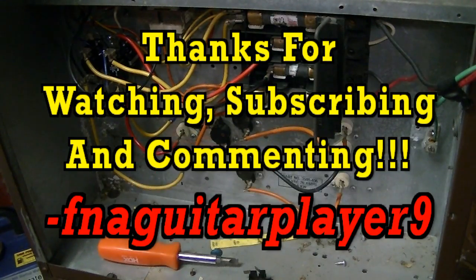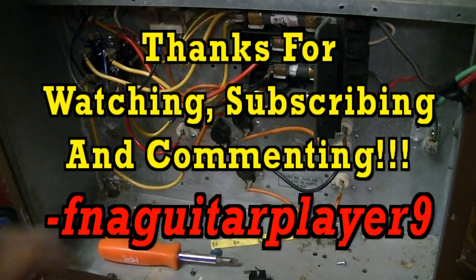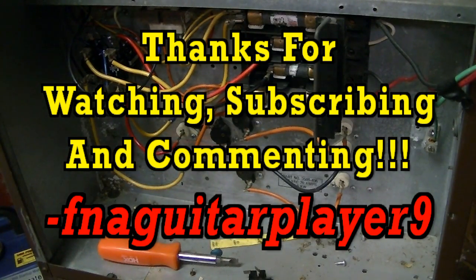Well guys, if you've got any questions or comments about sequencers feel free to leave a comment below and I'll get back to you as soon as I can. My next video is going to be about the heating elements in these - how to check them without having to take anything more apart than what's already apart here, just checking with the wires. Thanks for watching.